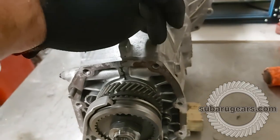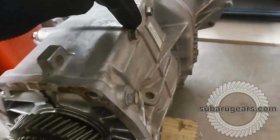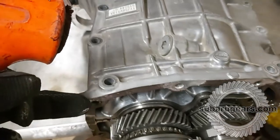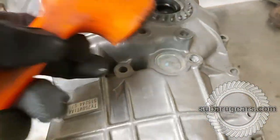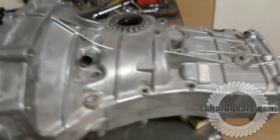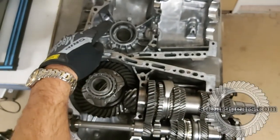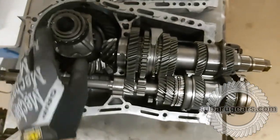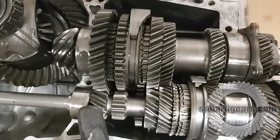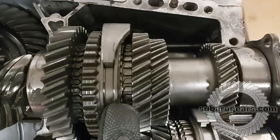We want to remove this half of the case from this half and keep the gear set intact. We're removing these two bolts and then all the through bolts on the transmission case. We've removed the horseshoe, the two nuts that retain the bearing, and all the case bolts — it should be an easy case of splitting with some taps from a mallet. We've now lifted the other transmission case off, leaving this side intact, so we can have a look at how clean this transmission set is inside. This is a late model TY758 so it has very nice wide gears like the old STI RA turbo sets, and all the engagement dogs are really sharp — it's done very few kilometres. This gear set is in excellent shape.